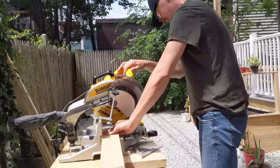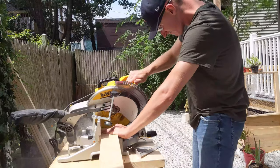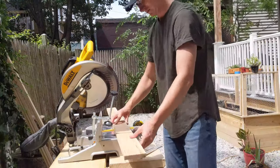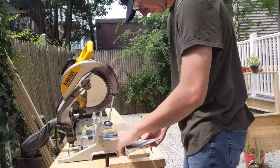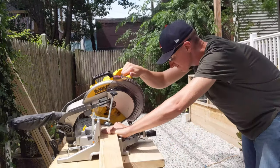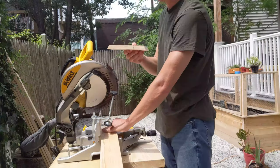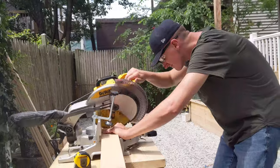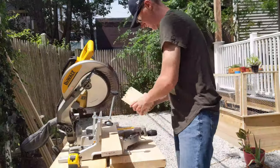When lining up the blade, make sure it is on the outside of the line so you are not taking off too much material. I started by cutting a 30-degree bevel on one side, then measured off this point. The objective here is to create six individual trapezoidal pieces that will eventually join to make the hexagon. Repeat this process of cutting and measuring six times for each hexagon you plan on making.